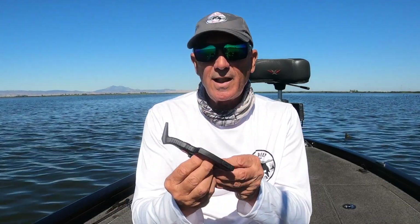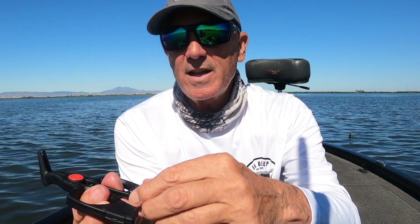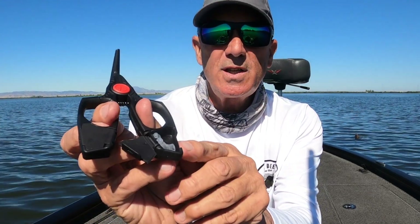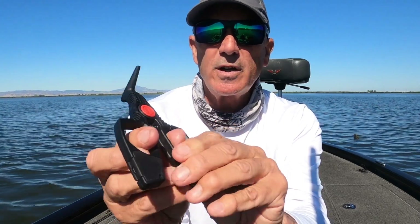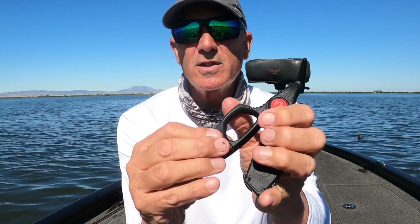The thing that I really like about this tool is that in each handle it has a compartment. You can open that compartment up and you'll see that you have room for several saddles. It has one on each side of the handle, so you can have different colors or different sizes.